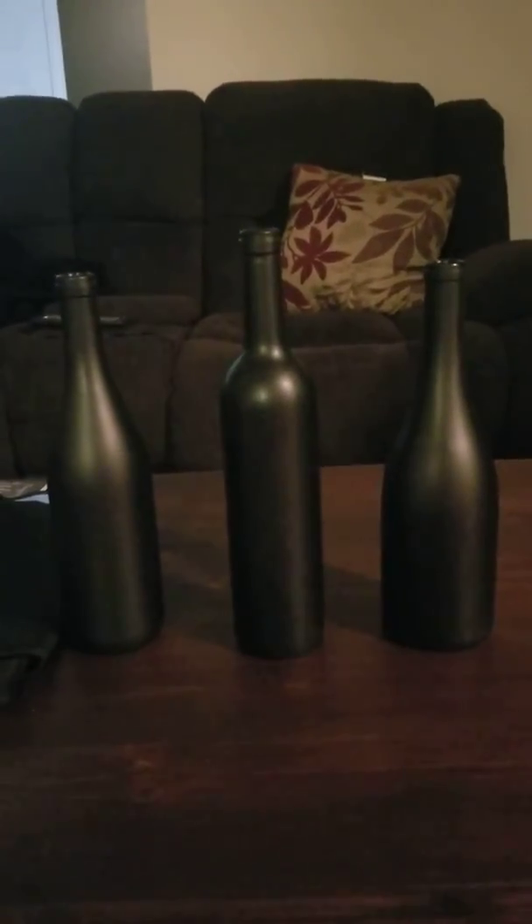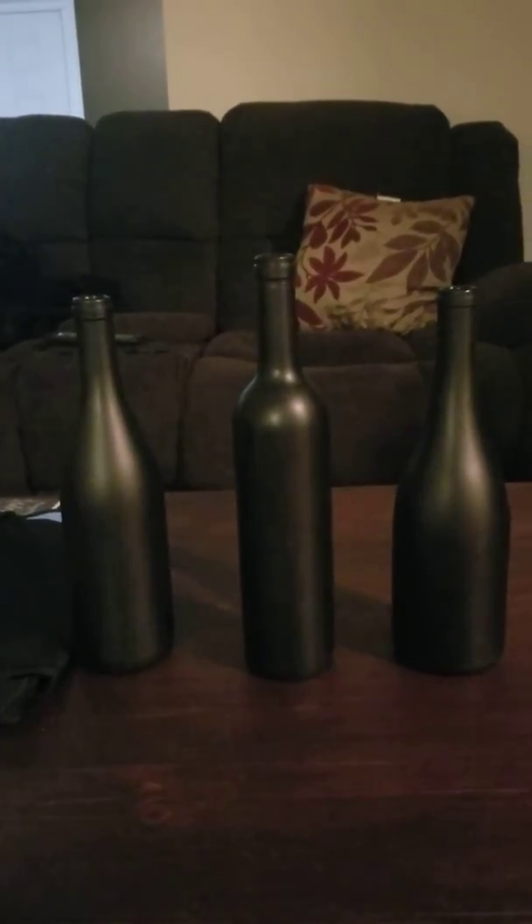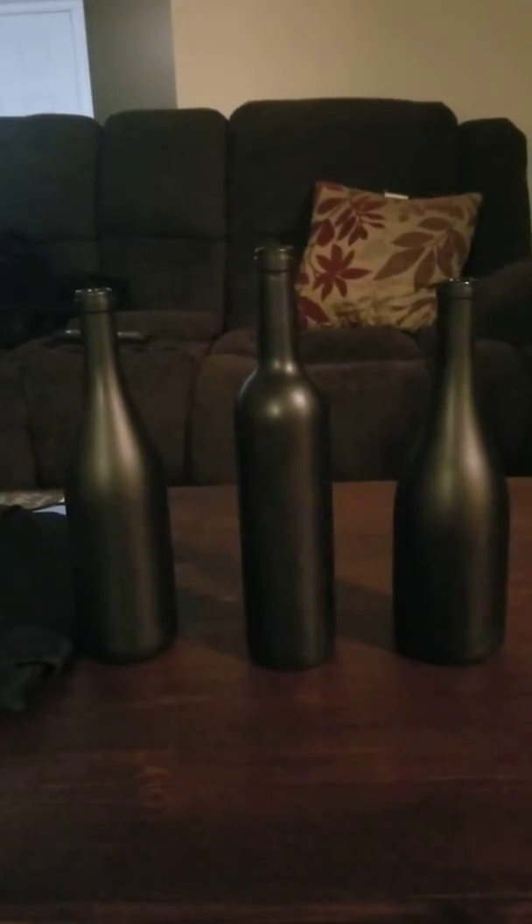These are going to be the wine bottles. The middle one is called Red Osiris — that's the red wine. The black bottle to your left is called Black Queen. And the black bottle to your right is going to be called Sweet Romance. So in the middle you have red wine, to the left you have white wine, and to the right you have rosé.